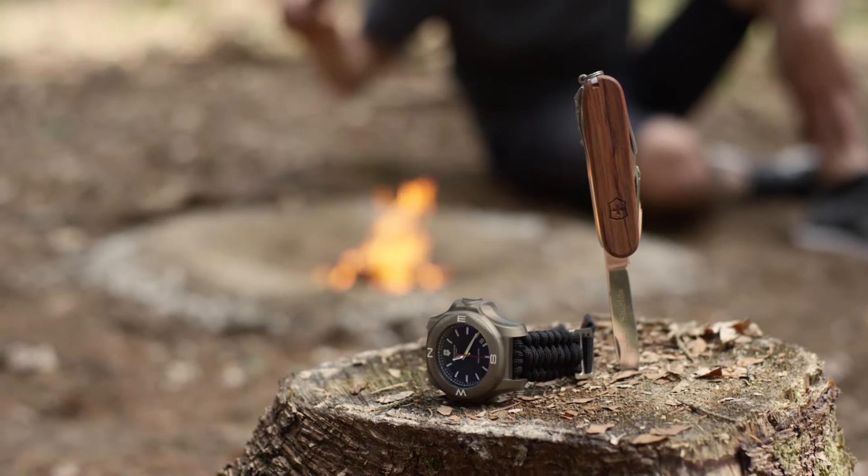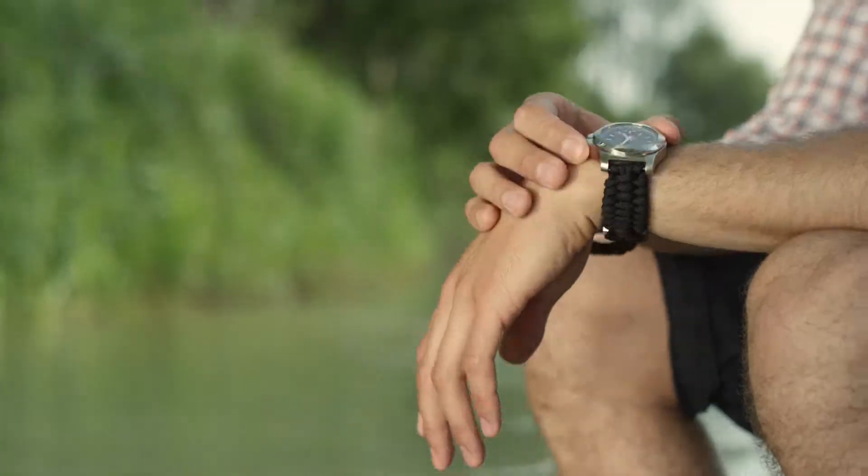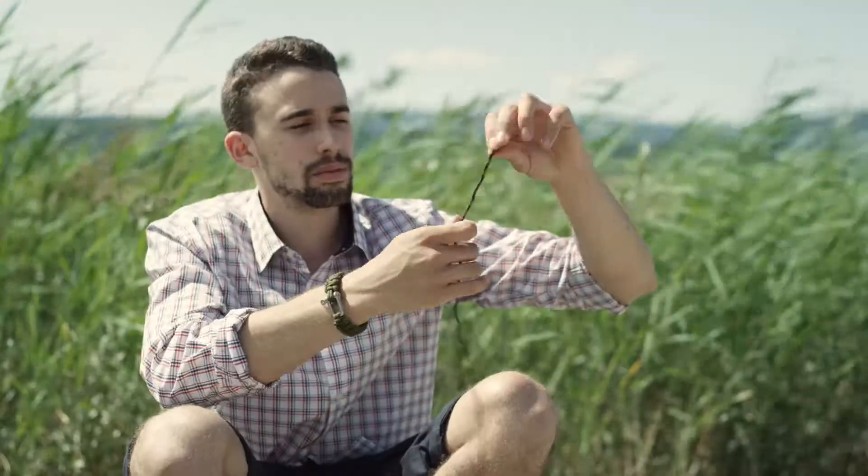For the past year and a half, Victorinox and Naimaka have been collaborating on making a very special watch strap for the INOX watch. The goal when designing this strap was to find a way to complement the complete sense of quality you experience when you wear the INOX watch. The paracord we use is made in the States to a military specification called MIL-C 5040 Type 3.